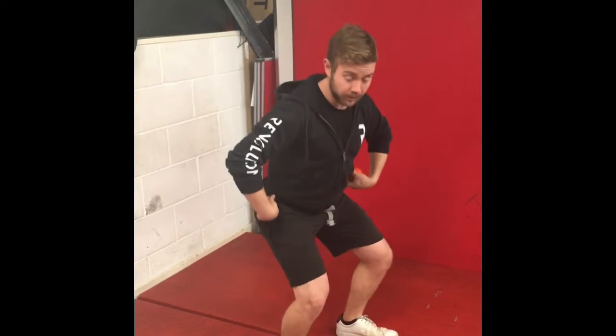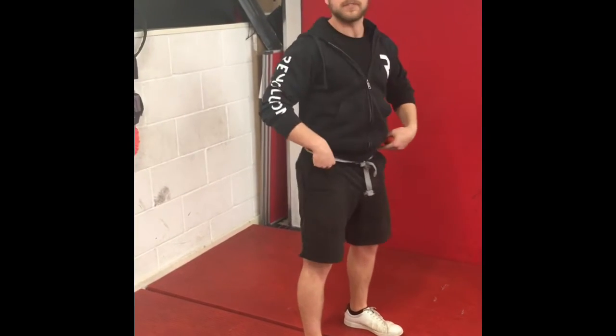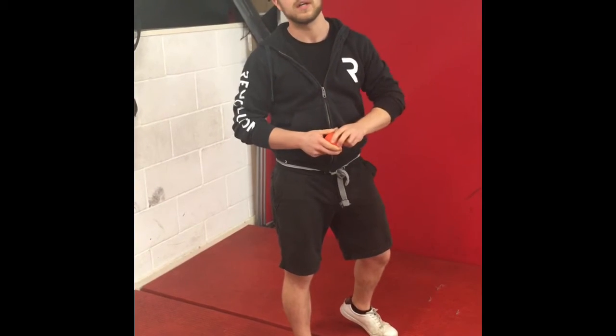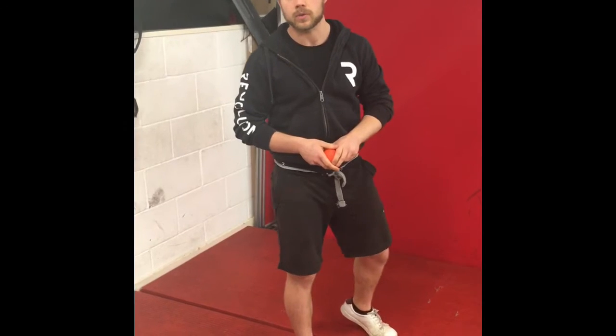We wouldn't advise that you lunge or squat anything below 45 degrees, which cuts out quite a lot of exercises. Something like a swing you'd still be fine with, or anything you choose to do at home. If you're looking at some of the workout videos, you'll have to be mindful of that knee pain and decide whether you should really be squatting or lunging.